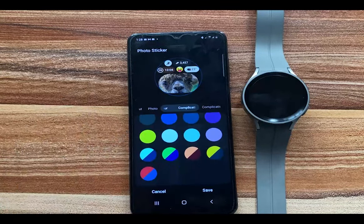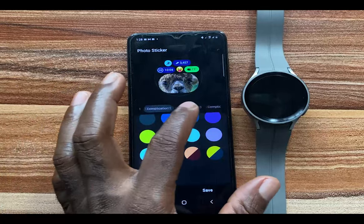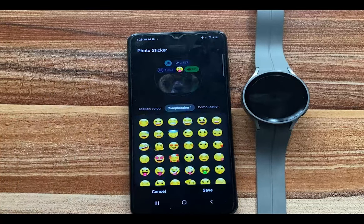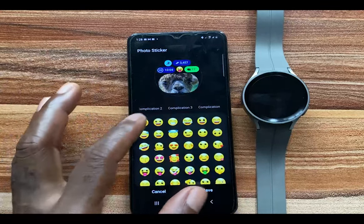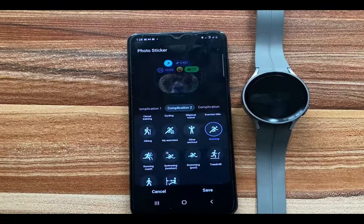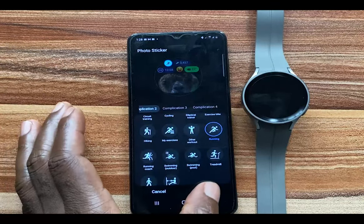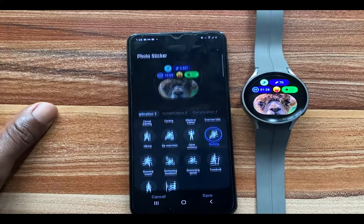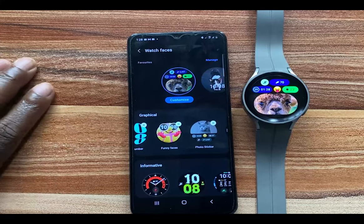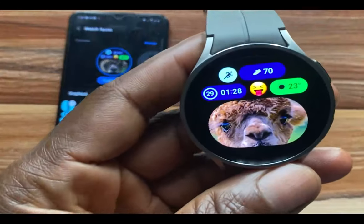We have four complications to choose from. If you go to the first complication, I will leave that at the default. For the second complication, you can choose what you want, so go ahead and make your adjustments. Once you're done, tap on Save, and this will become your watch face on the Galaxy Watch 4 and 5 series.